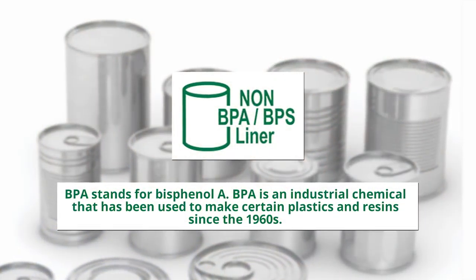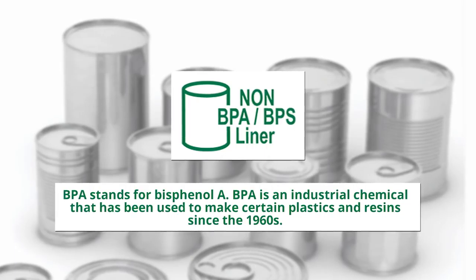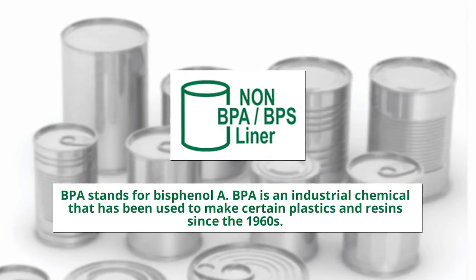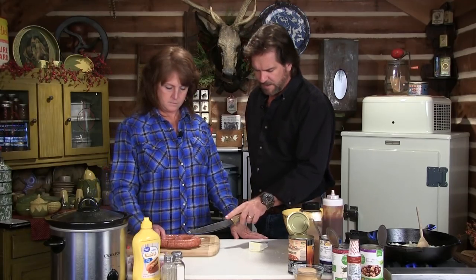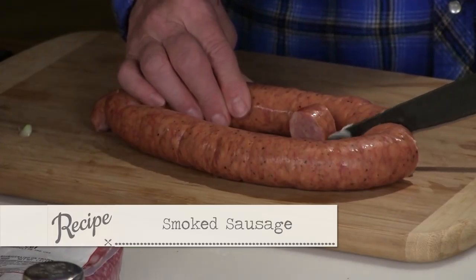Now, what I always look for — always — is a non-BPA liner. I'm very specific about this. Non-BPA liner. I am getting my onions going here. What I'm going to do is take the smoked sausage and cut those up into pieces about like this.